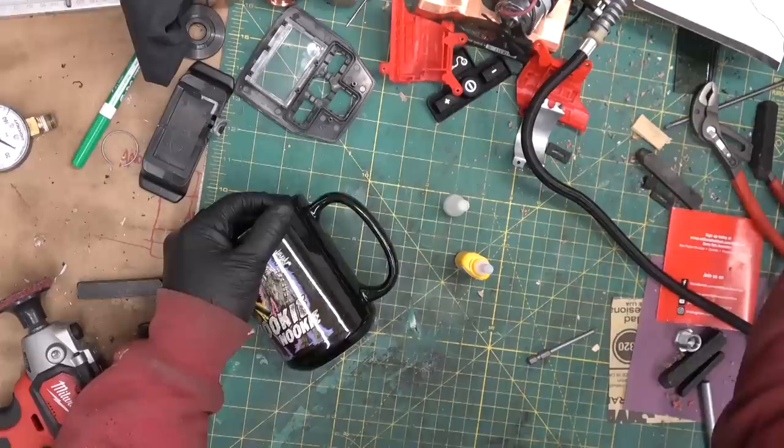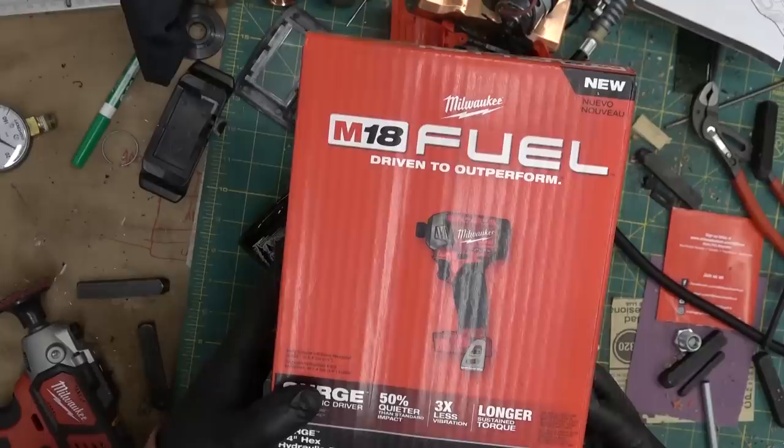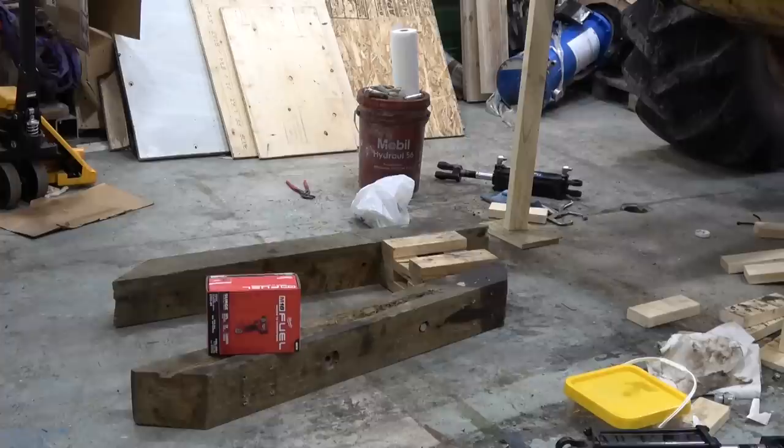Gentlemen, welcome back to the shop. In my one-man mission to make 'gentlemen' the new 'guys' — today a treat. They can't all be treats. And yet here it is: Milwaukee Fuel hydraulic driver — what we're gonna give, what for, and how to get there. I ask that you humor me — just pause the unboxing guys. I've been losing a step; I'm working on getting back in fighting form. I'm gonna introduce you to Forkula.